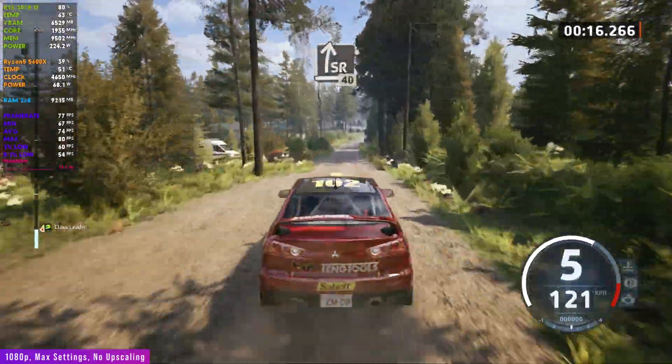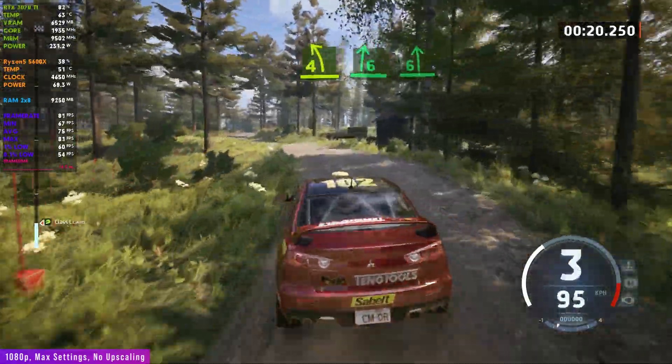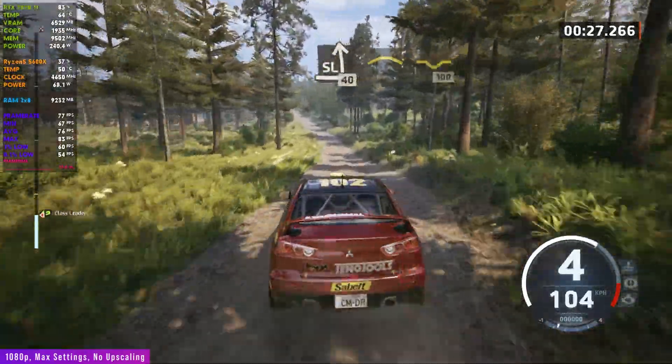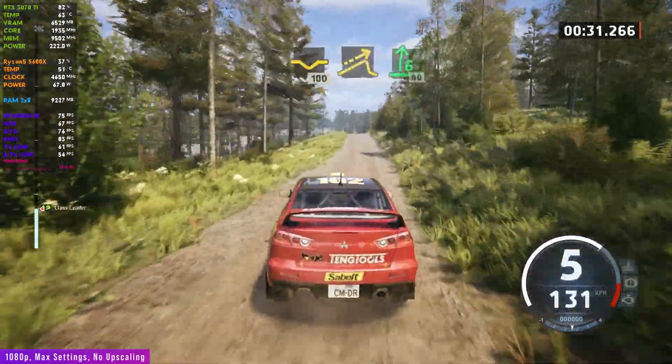Slight right, 40. 4 left and 6 right, to 6 left of a crest, opens. Into slight left of a crest, 40. Small crest and dip, 100. Right of a big jump, into 6 right, 80.